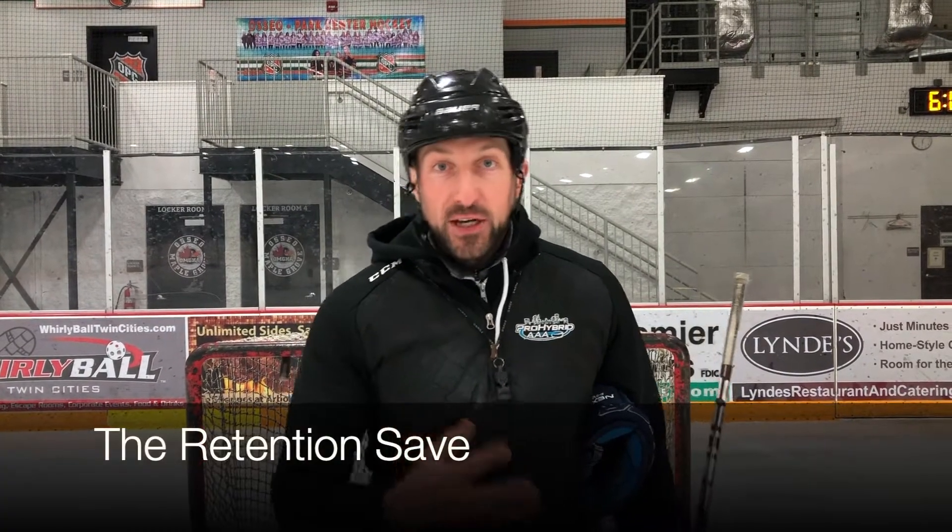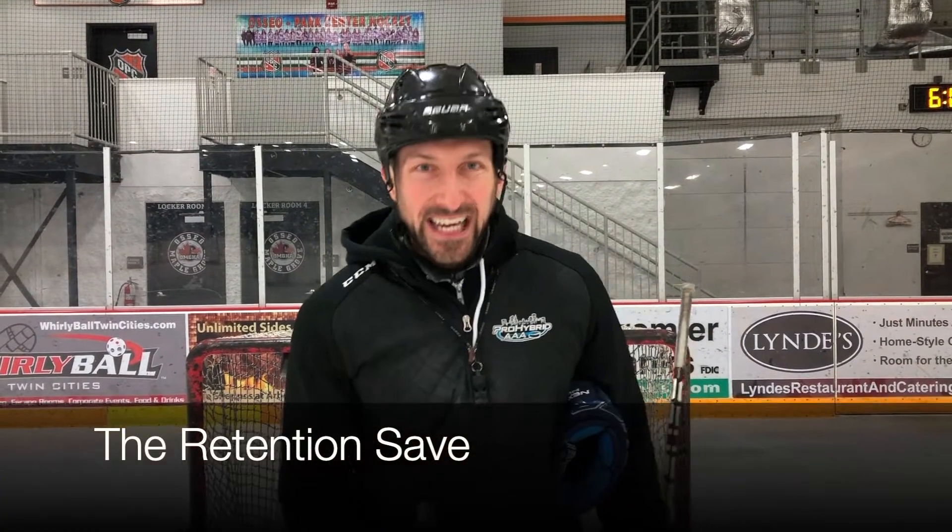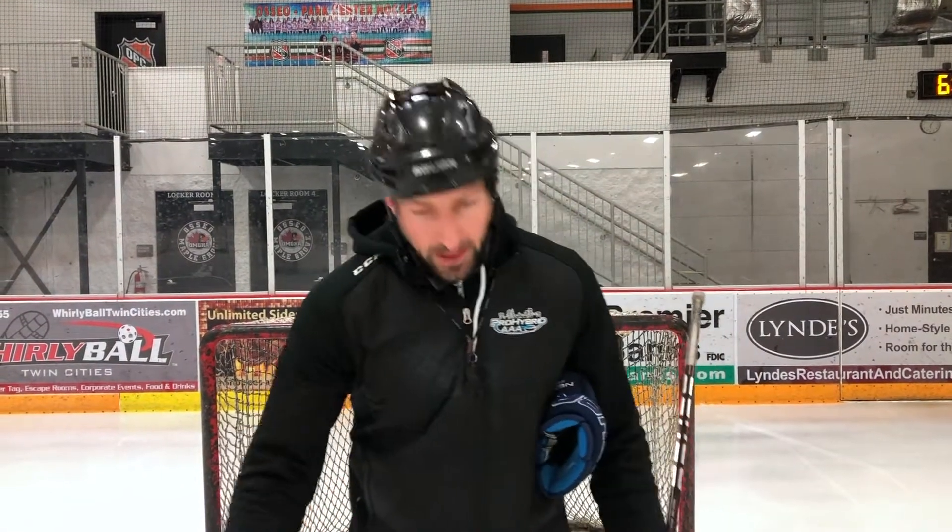Hey, what's happening guys, Zach Sickich here back with another weekly video. This week's video is all about the retention save. Retention means to keep, so what we want to do is make sure when the puck hits our body or our jersey anywhere, we want to keep the puck on our jersey.